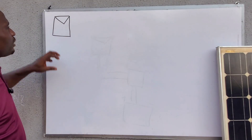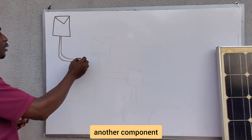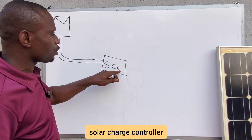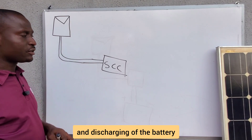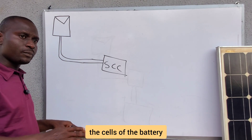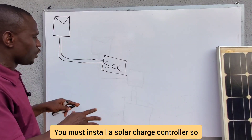From the solar panel, the energy generated in the form of DC passes through another component called the solar charge controller — SCC. The solar charge controller controls the charging and discharging of the battery. It is unprofessional and a very bad practice to connect solar panels directly to the battery, as it will kill the battery cells very fast. Every solar installation must have a solar charge controller.